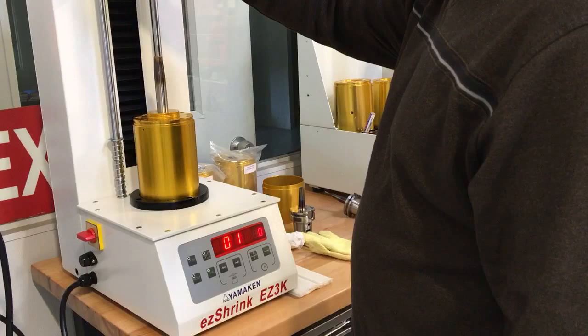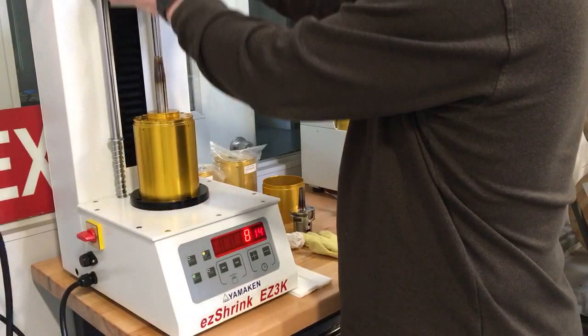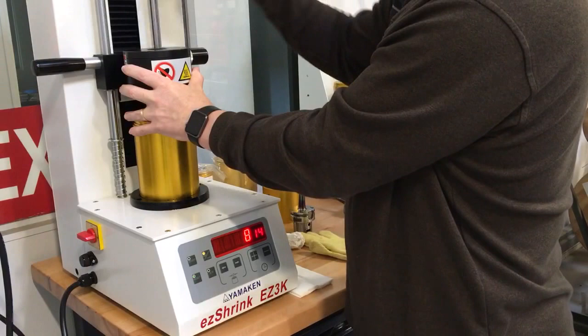Switch order to metric — this happens to be an 8mm. I have it set at 14 seconds. Now on this one, because the nose of this is smaller than the hole, you see it came through — we want to bring this up to where, visually, the top of the holder is at this mark there.